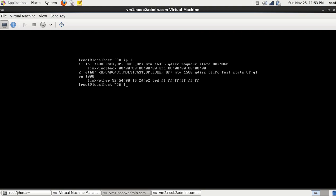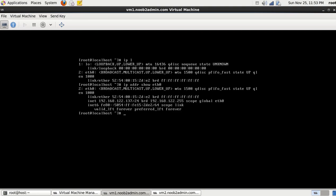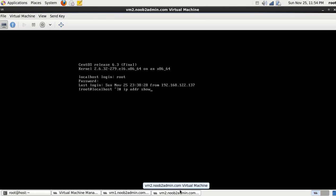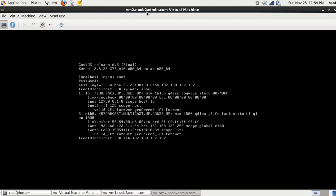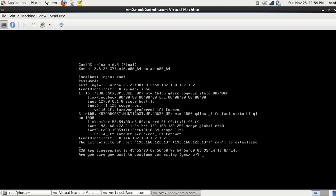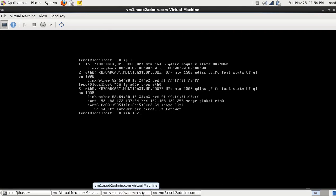I'll show you what I was trying to accomplish. Running 'ip addr show eth0' — this machine has an IP address of 192.168.122.137, and this one has an IP address of 192.168.122.211. So from vm2 I'm going to type 'ssh 192.168.122.137', which is the IP address of vm1. I want to be able to connect from vm2 to vm1. I hit enter — it says the authenticity cannot be established, which means it's connecting. So vm2 sees vm1, and then from vm1, vm2 sees vm1 as well.